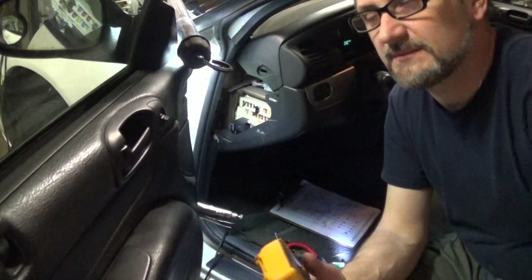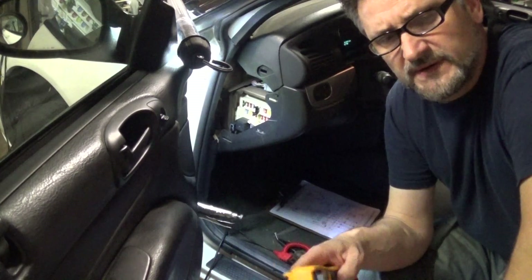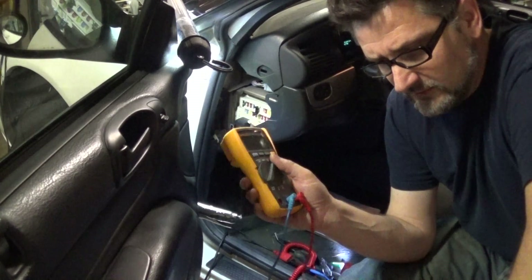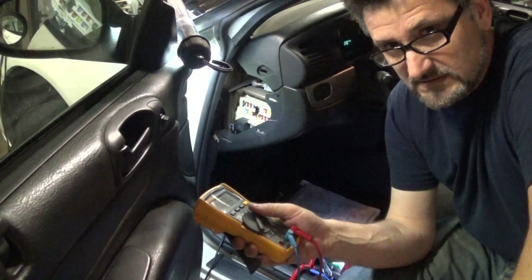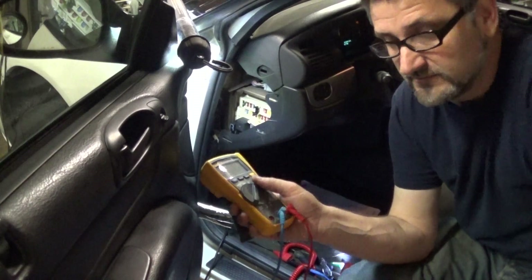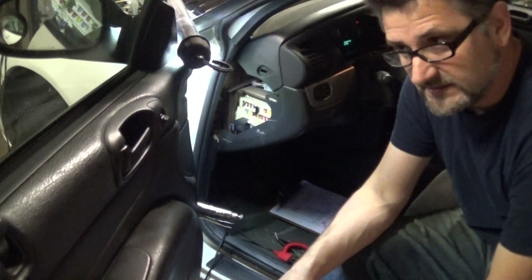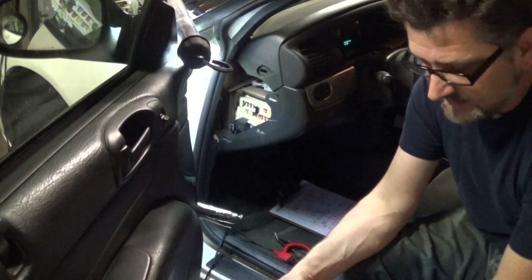A couple months ago, I had a car with one headlight that was dim. When I checked the voltage at the light bulb, I recognized there was an issue on the power side — I was only getting 6 volts. And believe it or not, I had a fuse with excessive voltage drop and excessive resistance. I was reading 12 volts on one side and 6 volts on the other. I believe it was one of those Harbor Freight fuses. I wish I had saved that fuse — it would have been a good example.